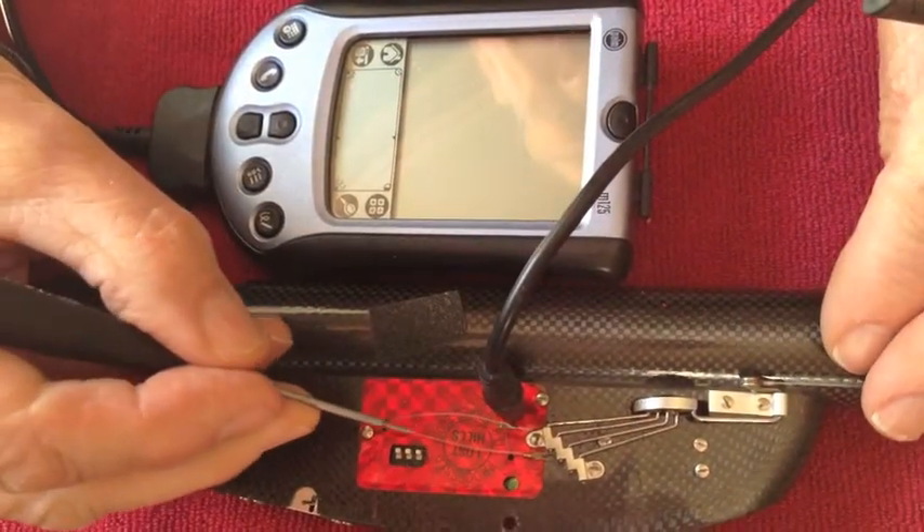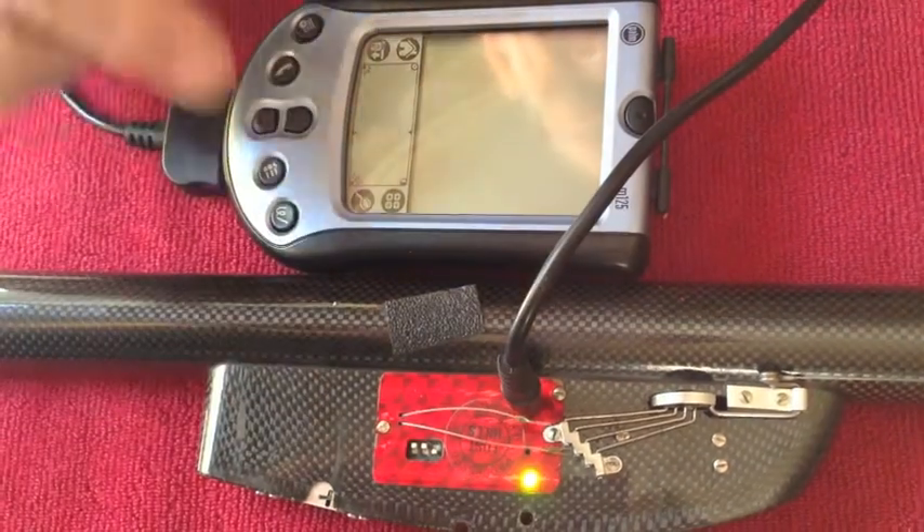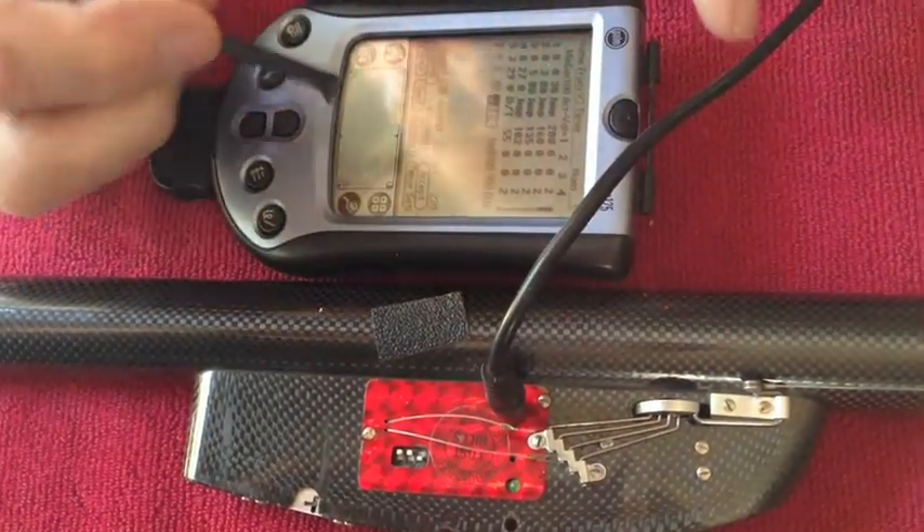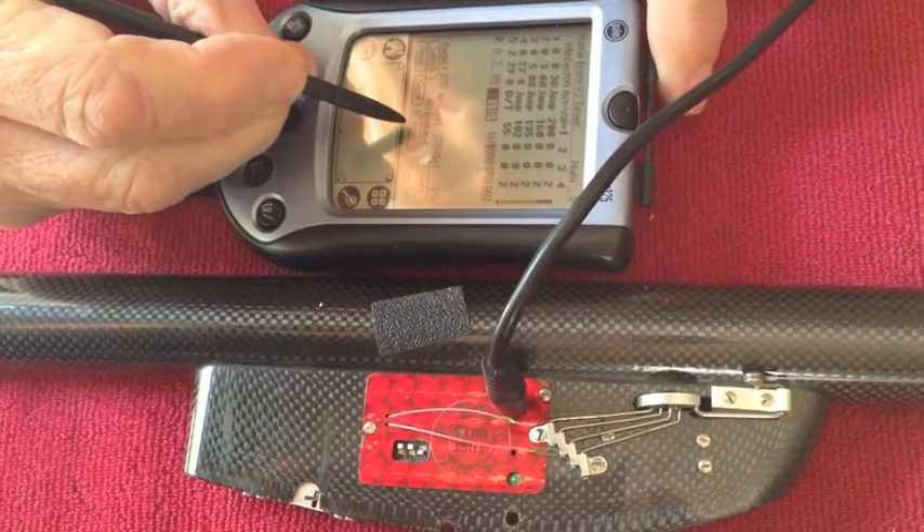What we'll do is turn on the timer and turn on our palm pilot, and then we will read in the program that's in the timer.